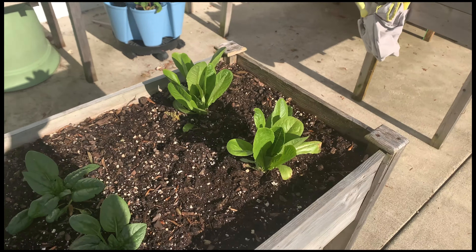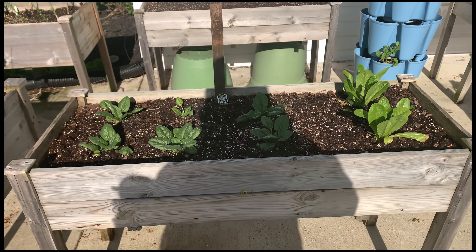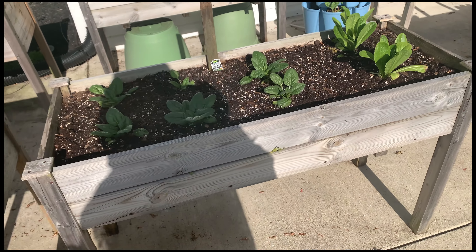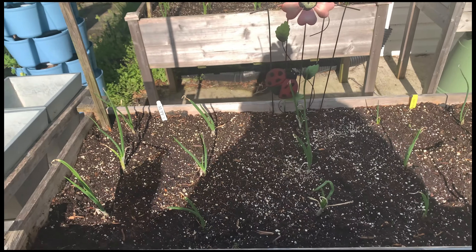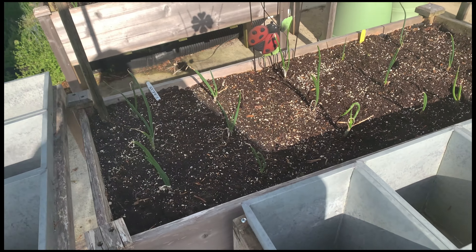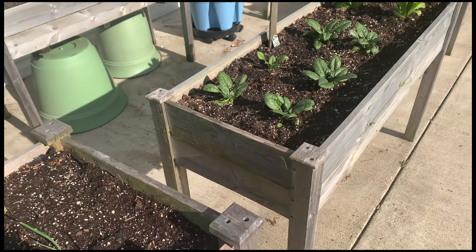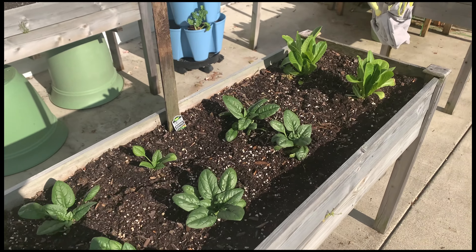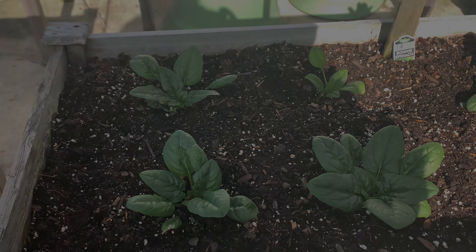I just want to give you all a little update because I'll be capturing the progress at mom's house this year. I did bring you all out a couple years ago, and we're going to transform the garden space this year — a lot of change is coming. So stay tuned, talk to you in the next video, peace.